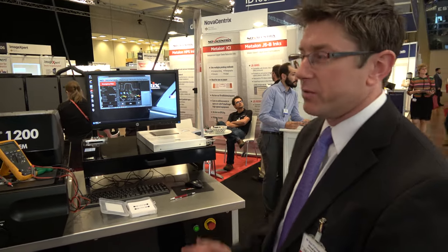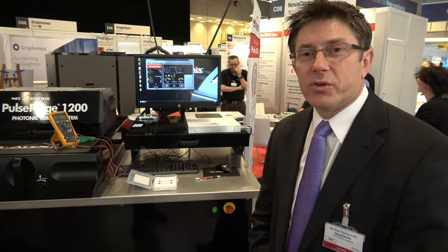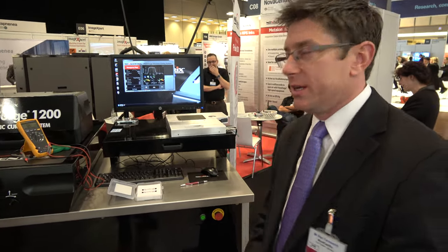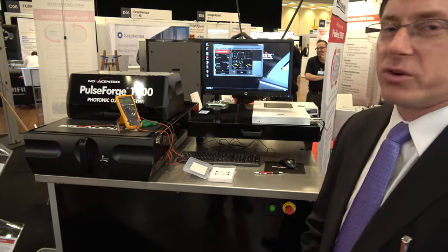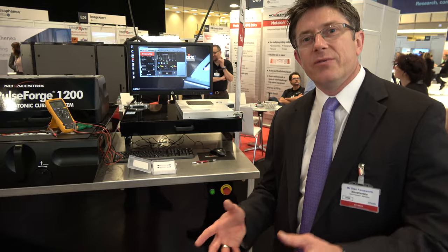What we've got at our exhibition area today are a few examples of our PulseForge photonic curing tools. This particular tool, the PulseForge 1200, has been on the market for about two years now. We've seen a lot of adoption in a number of applications, and it's been very exciting from a technology development perspective.